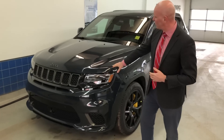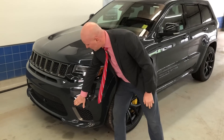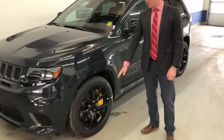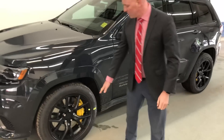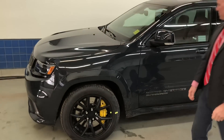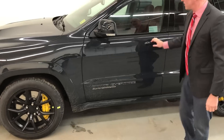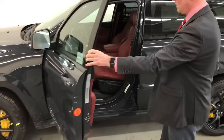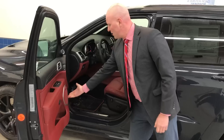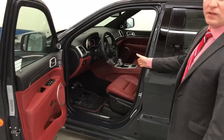This is the vinyl color and it does have the sports performance hood with sensors right there. You can always tell a Trackhawk from a normal Grand Cherokee by the yellow Brembo brake calipers, or if you miss that, by the supercharged logo right there.